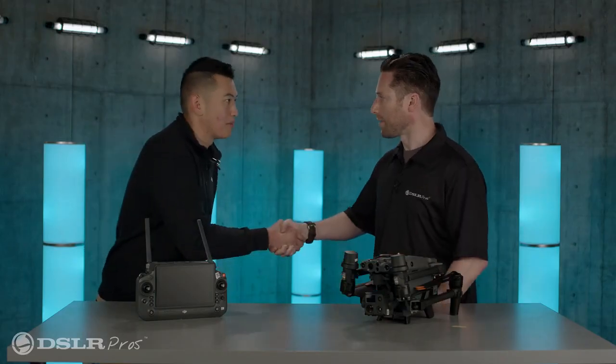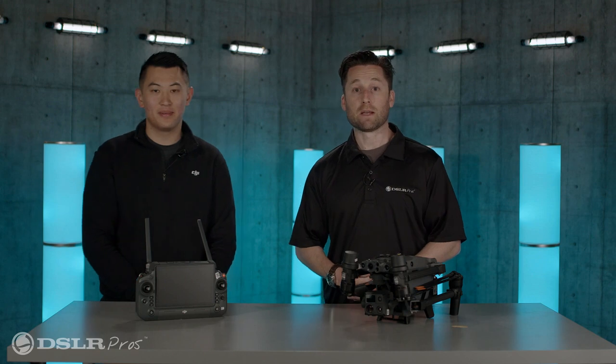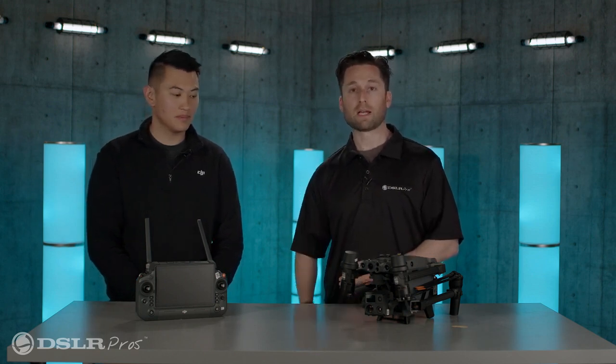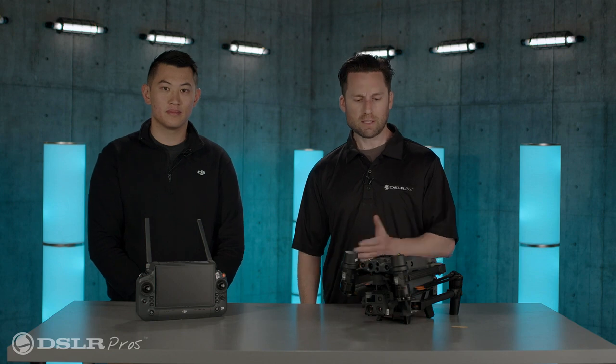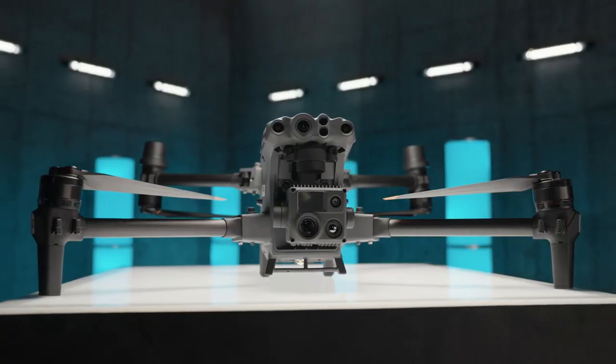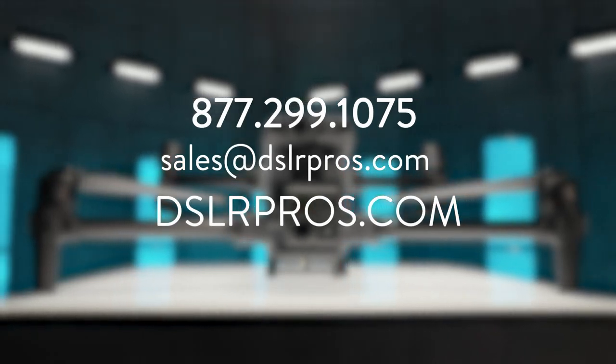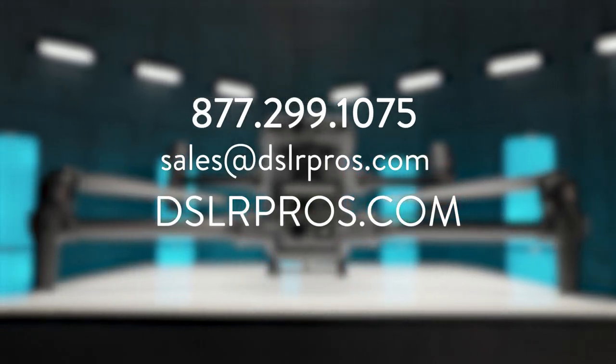A lot of information — very exciting. Thank you Michael, I appreciate you being here. And thank you guys for tuning in. There's a lot to learn about the M30 and the M30T — we're very excited about it, hope you are as well. Let us know what your favorite feature is in the comments below. To learn more, reach out to DSLR Pros at sales@dslrpros.com, visit our website at dslrpros.com, or give us a call. I'm Jeremy — thanks again for tuning in, we'll see you next time.